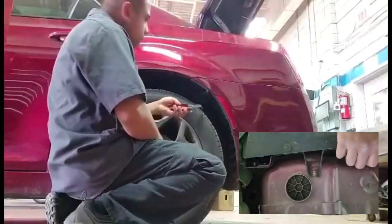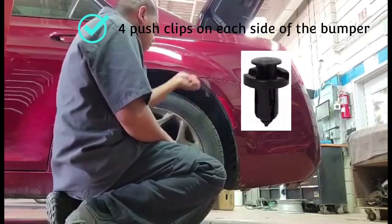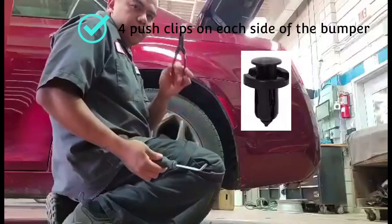Taking off the bumper, there's a clip here — push clips on both sides. And a 10mm bolt right here, and then clips — one, two, three, four clips on that side. I guess that's it, that's the only thing holding this bumper. Tools that you need: a pry tool, and this pry tool.